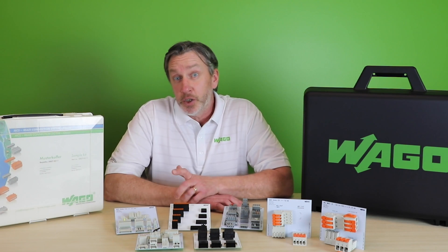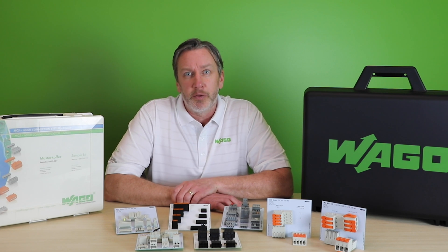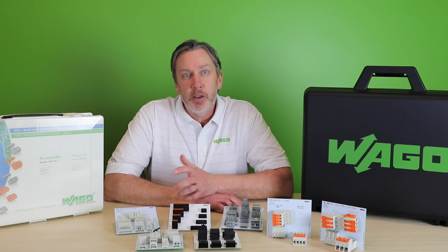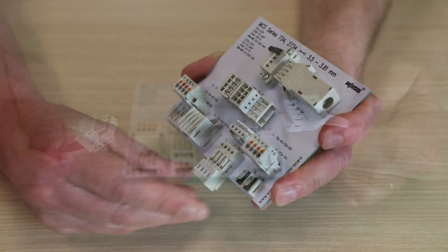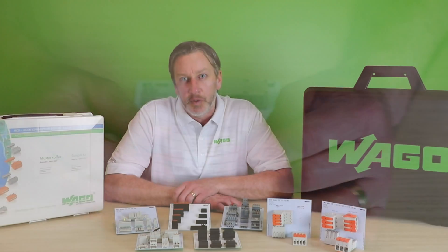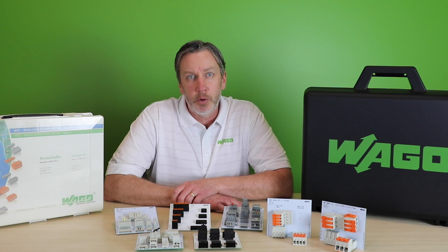Multiple configuration options is another of the multi's — not only in pole numbers up to 24 poles, the flexibility of which is aided by our modular construction, but also offering wire to board, the inverse board to wire, as well as wire to wire and even board to board connection possibilities. We also have additional options for fixation to DIN rail, flat panel, or even through enclosure wall solutions.